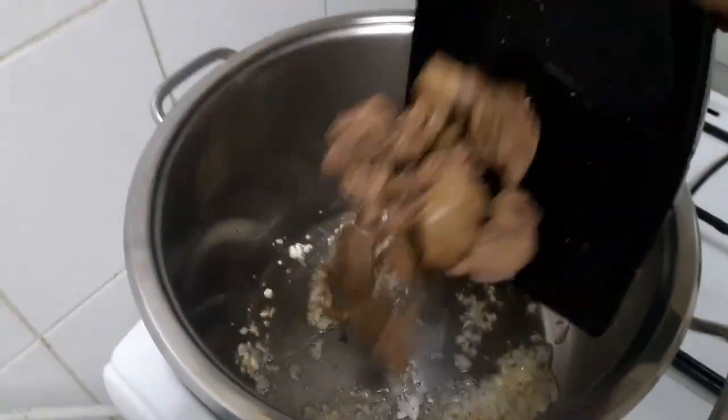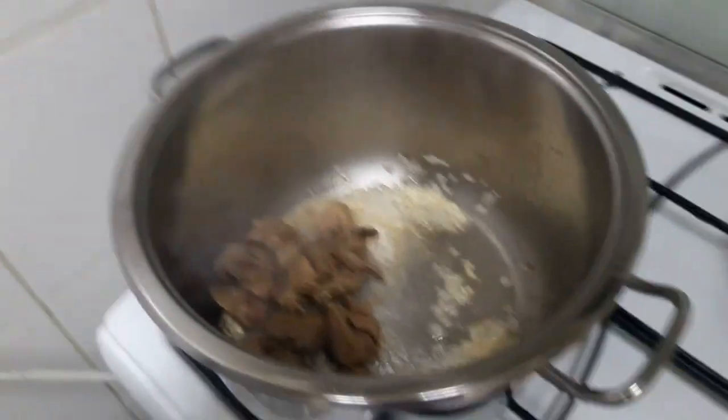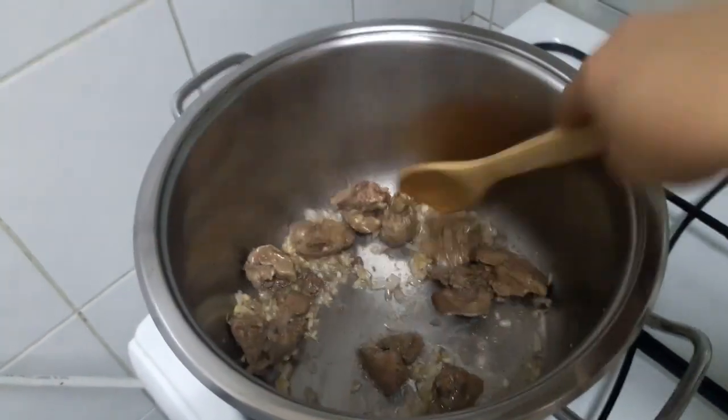Add the liver. By the way, I already boiled the liver, so it's easier to cook with the vegetables.